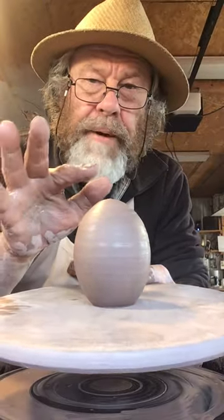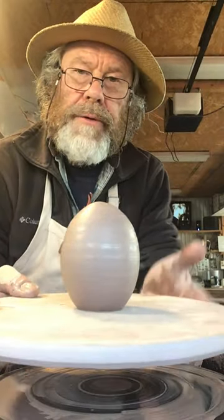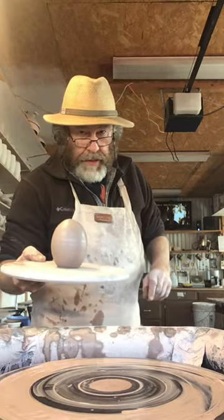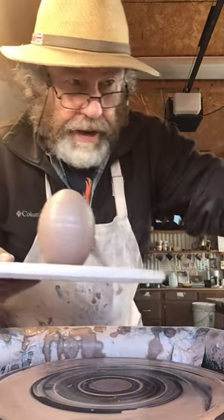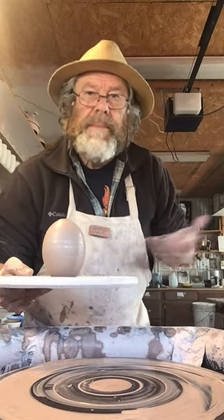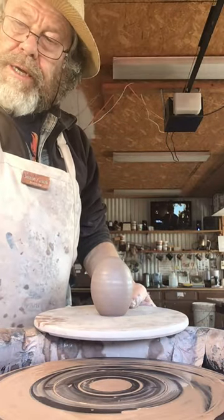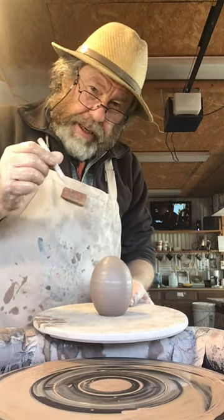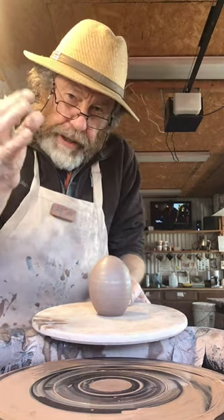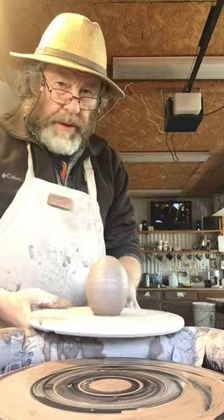You're going to learn a lot about form by learning to throw an egg — it's going to teach you a lot about how to form a continuous curve. These are just eight-ounce lumps. The idea is to make it hollow — it doesn't matter so long as it's got an air space in it. Before this gets fired and as it's shrinking, I'm probably going to prick it with my needle tool, because as the clay shrinks it compresses the air inside, so you want to let that air out. So there it is folks.